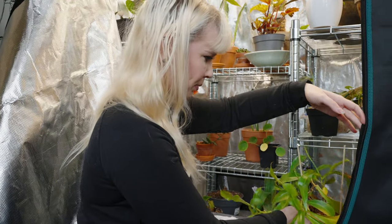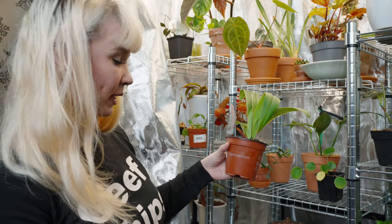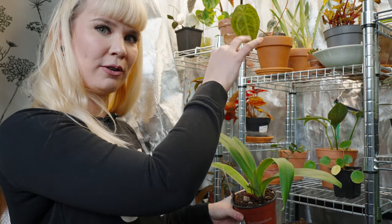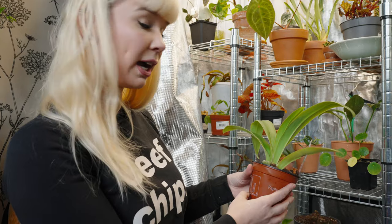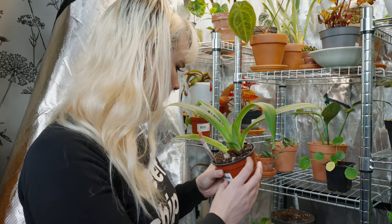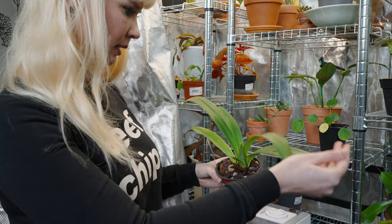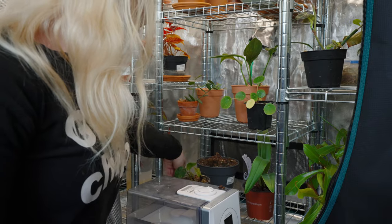This is another one of my orchids — a Paphiopedilum, which is better than my first pronunciation attempt. This is a really great awesome hybrid I bought at a garden center here in Amsterdam. The flower died off so I cut it off and put it in here, and it's been growing a new little shoot — this is growing significantly since I put it in the grow tent. I feel like there's a new shoot coming somewhere else too. The leaves are so cool — so narrow and big and long. Hopefully this will put out a new flower somewhere soon.